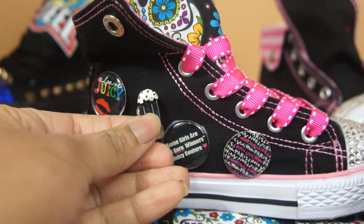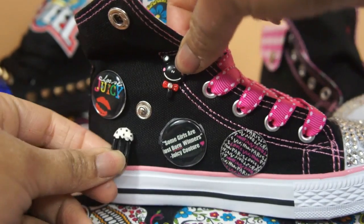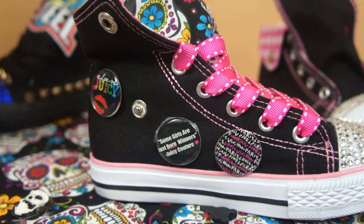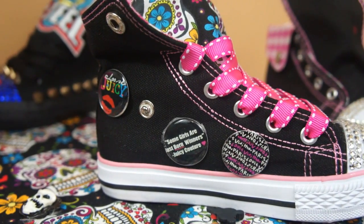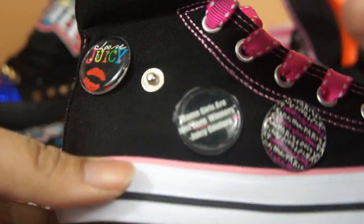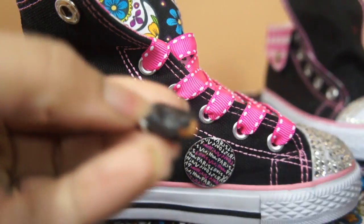They have little ice cream ones, which I could use. The rest of the colors don't really match the sneaker. I think I'm going to go with the ice cream and probably this one for this sneaker, and the other one I'll put the others in. To attach them, all you have to do is hot-glue them on. I think I'm going to place one here at the bottom, and put it on here so I can make sure it's in the right place.